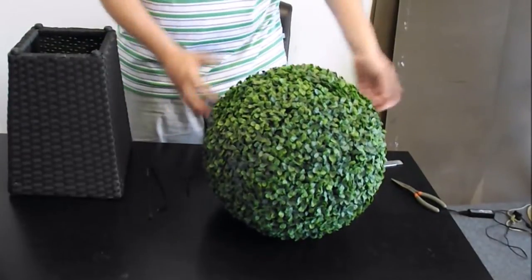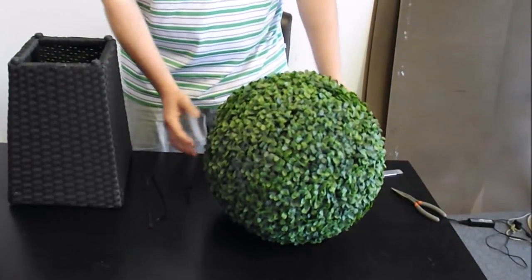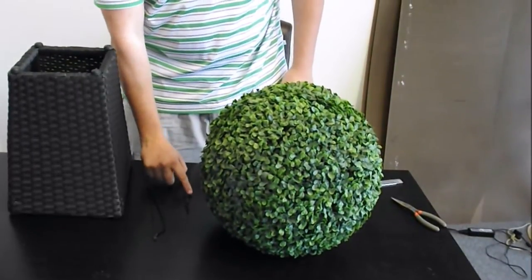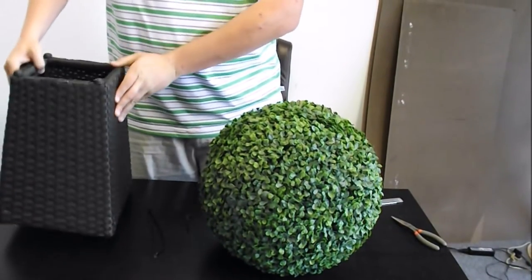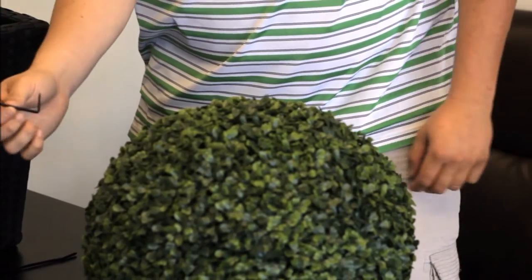Here's what you're going to need for your project: an assembled boxwood ball, two zip ties, a small chain, and your wicker basket.